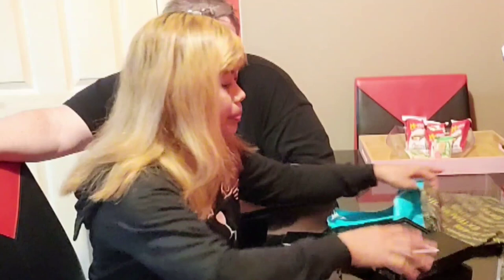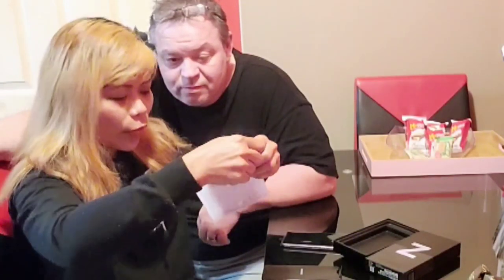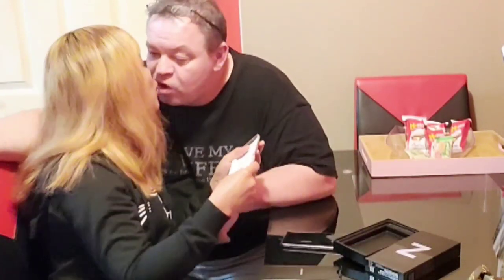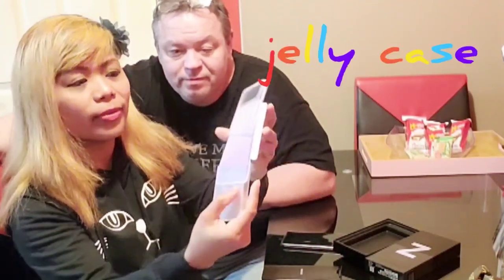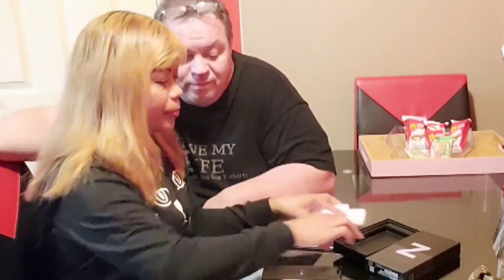My Honey Cool also has a case for my new phone! It's complete! Thank you my Honey Cool, Mama! I love you! I love you my Honey Cool! And I also have a Jolly Case guys! Very nice! Jolly Case for my phone!